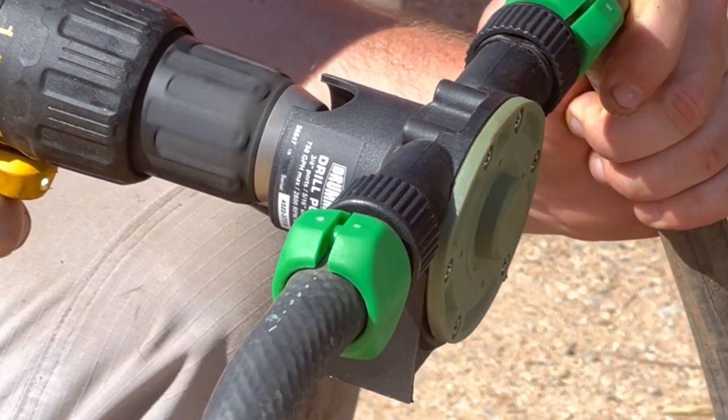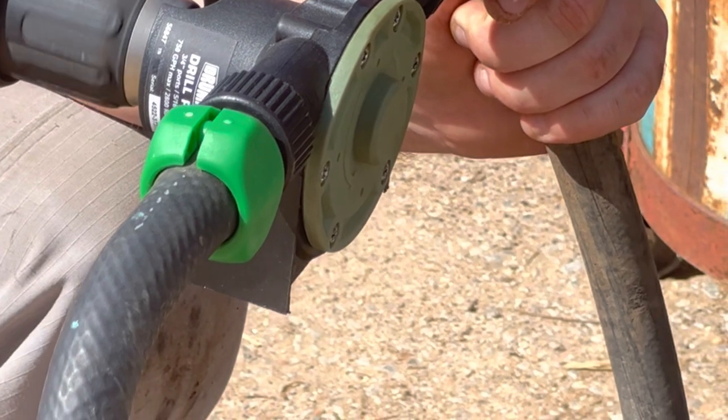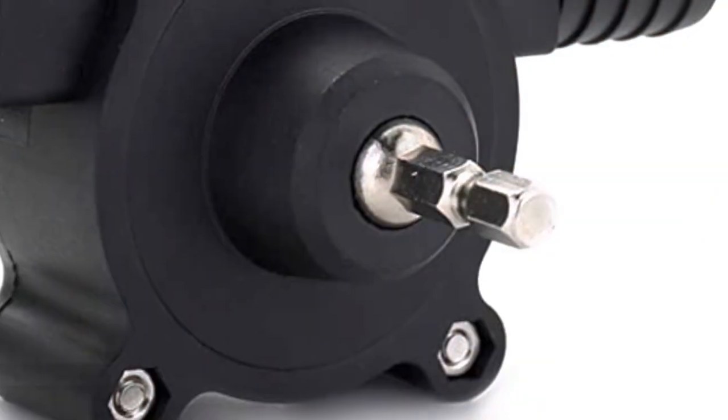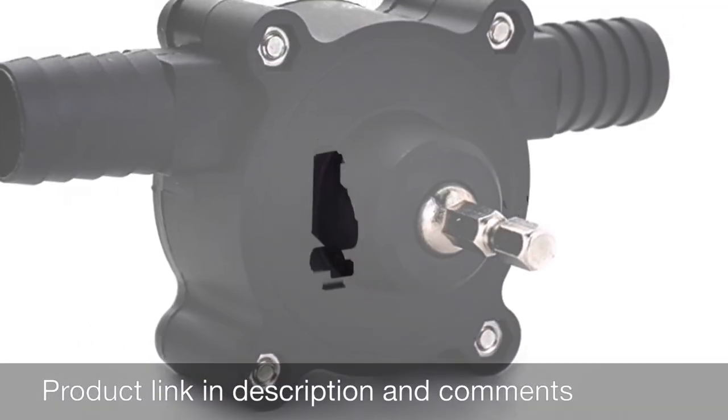It's a life hack, but it's something you can do to save time when changing oil out. By the way, there's a product link in the notes.